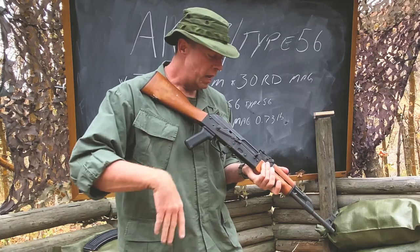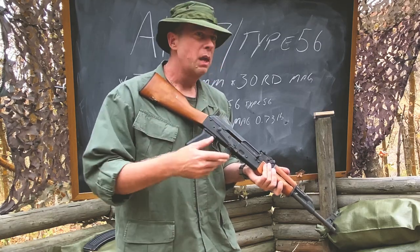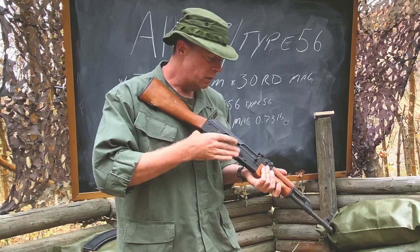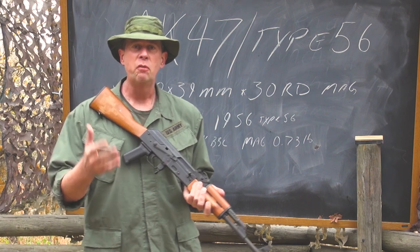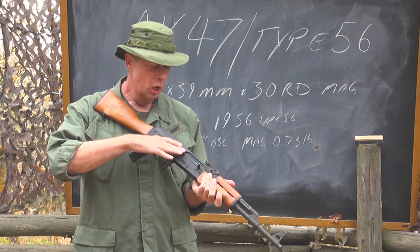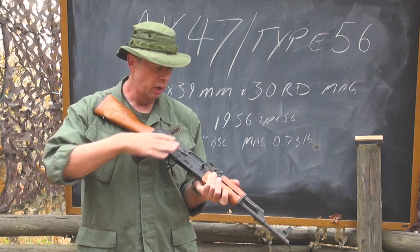There's a very large manual safety right here that can be worked with bare hands. But in the Soviet Union and in China, it gets really cold, and if you had mittens or heavy gloves, you could still operate this safety very easily.